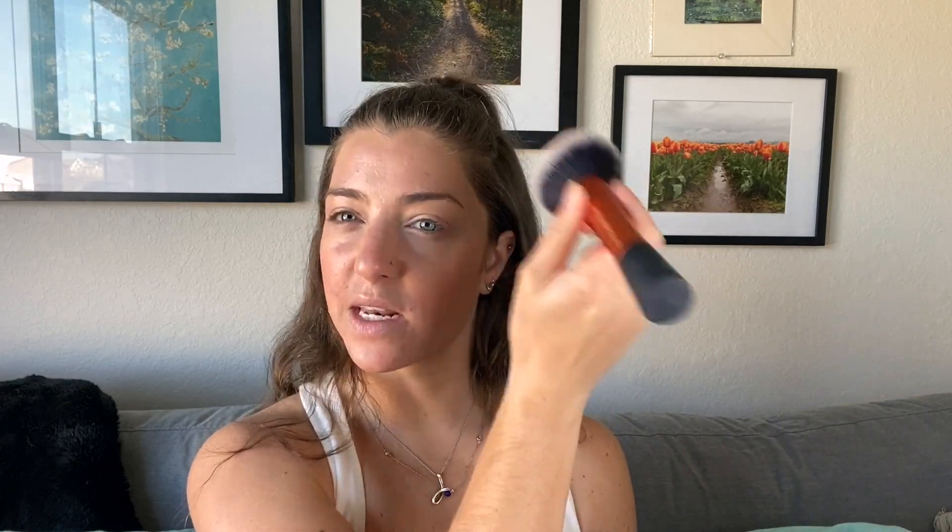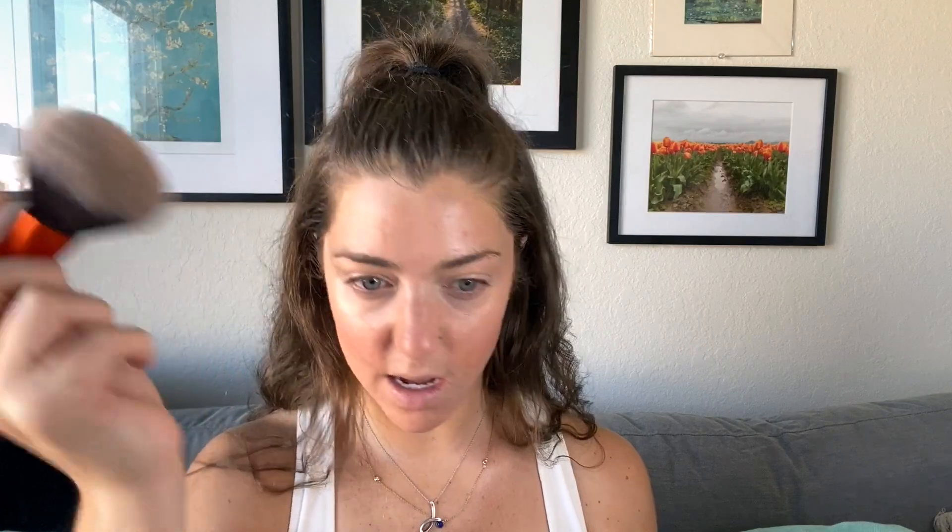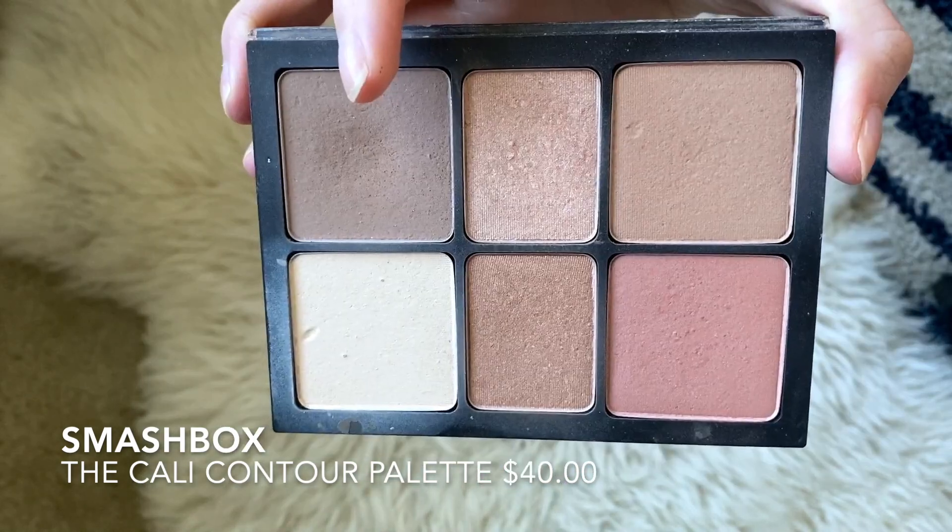Nothing crazy because I have super dry skin, so I don't want anything to look weird. I tend not to set too much because it makes my skin look less natural. I also like to set my neck just in case. Now I'm going to warm up the skin even more because I can't help myself — I'm going to use my Smashbox Cali Contour Kit, which is my favorite. I kind of dip my brush in all three shades and just bronze, taking it pretty high so it's almost on my cheeks as well, and pulling it down my neck.